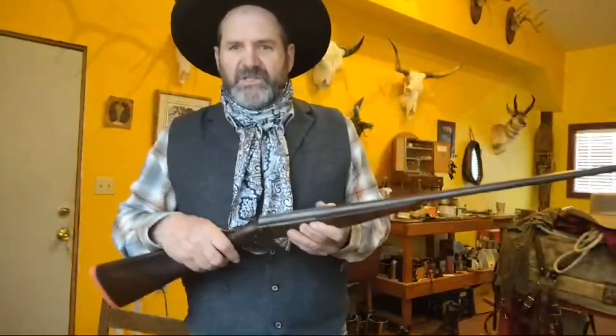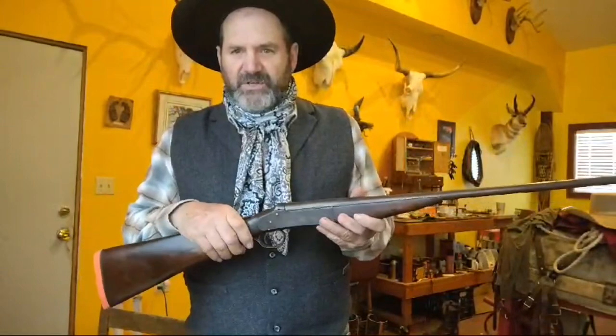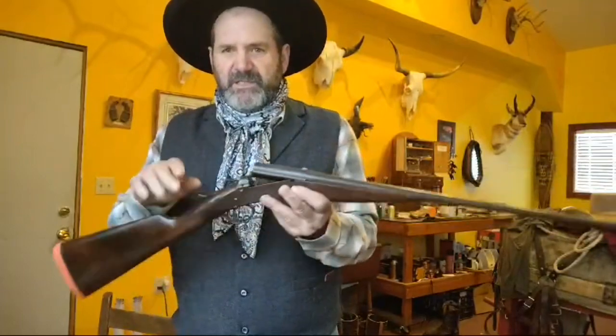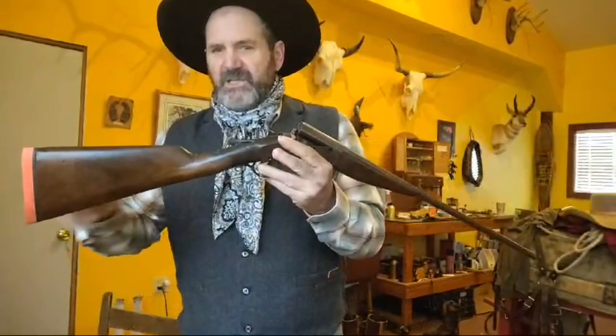This is an Iver Johnson Champion 410. I bought this gun really, really cheap because it was in really, really rough shape. The stock was busted almost in half.